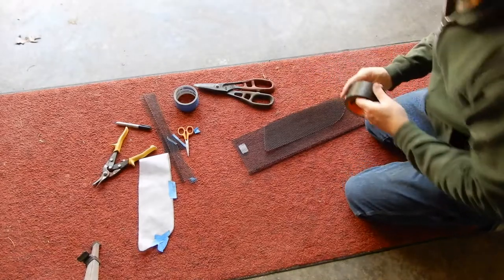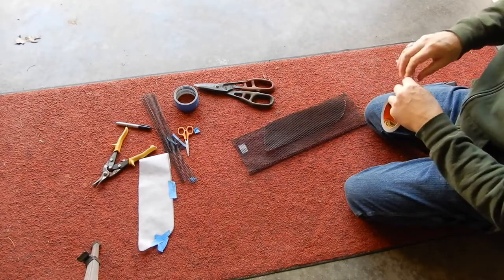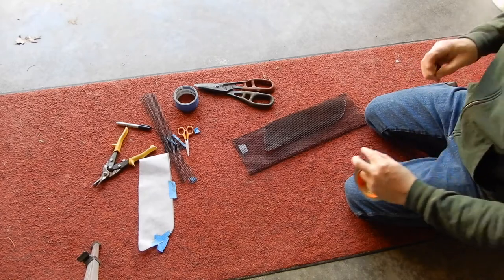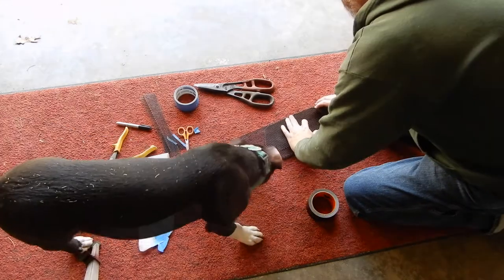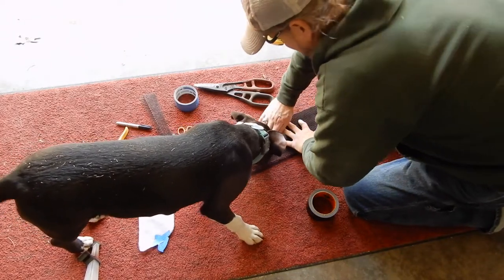Now we're talking — Gorilla Tape. If you've never used Gorilla Tape before, you're missing out. Gorilla Tape — definitely a great invention. It is some good tape.